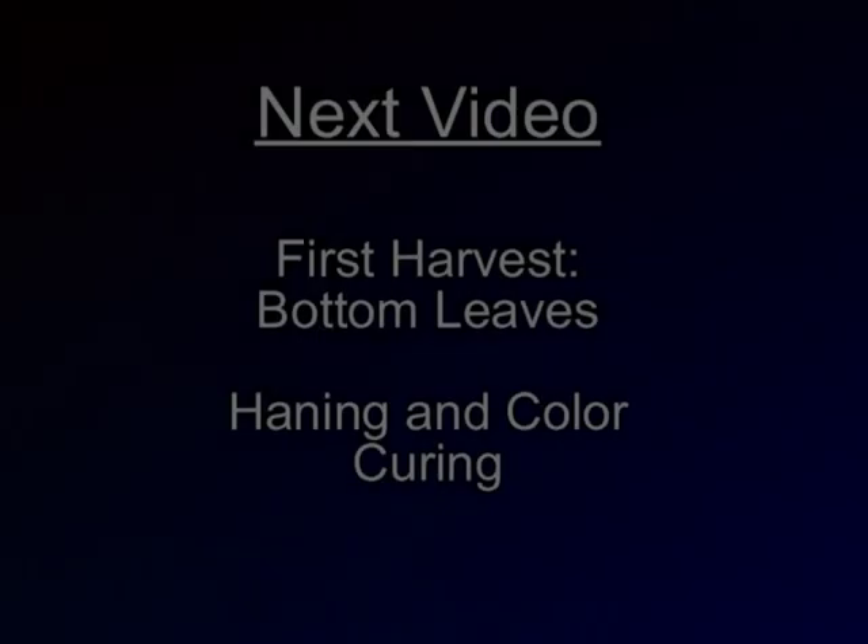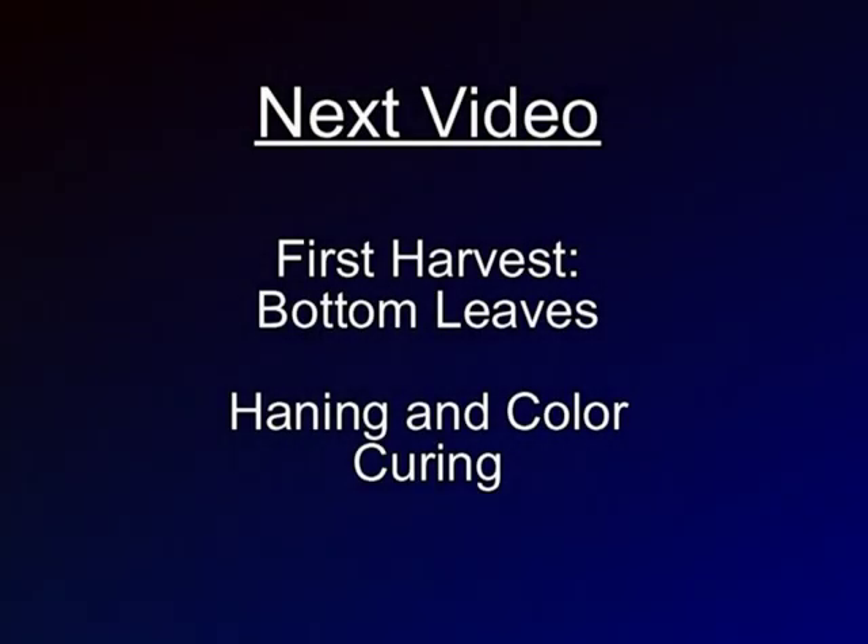In the next video, we'll be covering the first harvest of the bottom leaves and color curing. We'll see you next time.